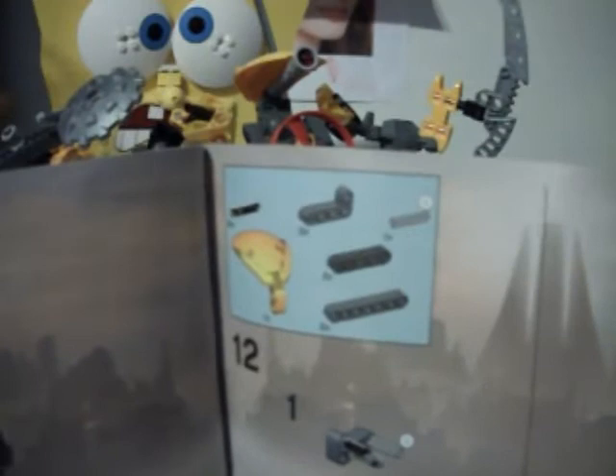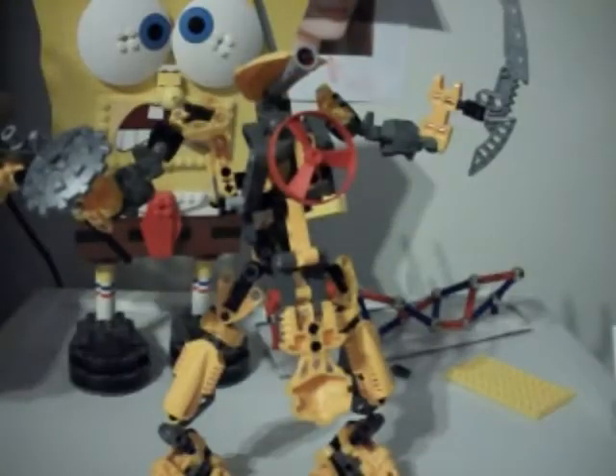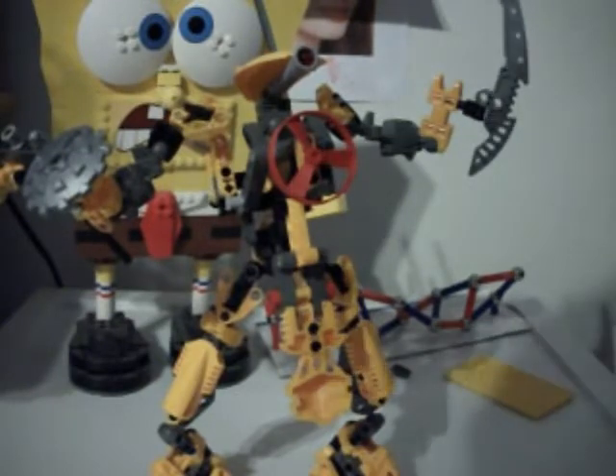First you have to build the torso for Centrak. On Centrak, I believe this is the head right here, though I always get mixed up and think this is the head — it's quite strange actually. That's only part of the Centrak instructions.